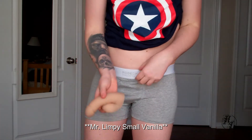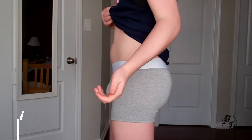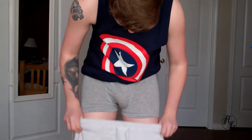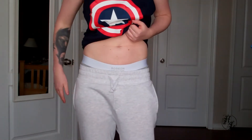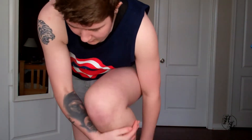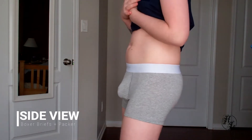I'm going to use the small Mr. Limpy. Let's try them on with the shorts. This is the extra small Mr. Limpy with the shorts.